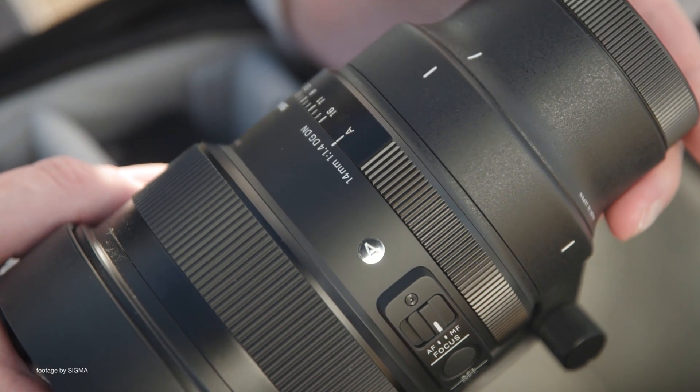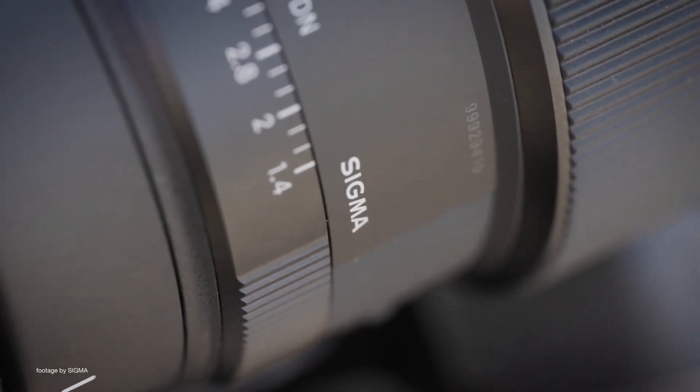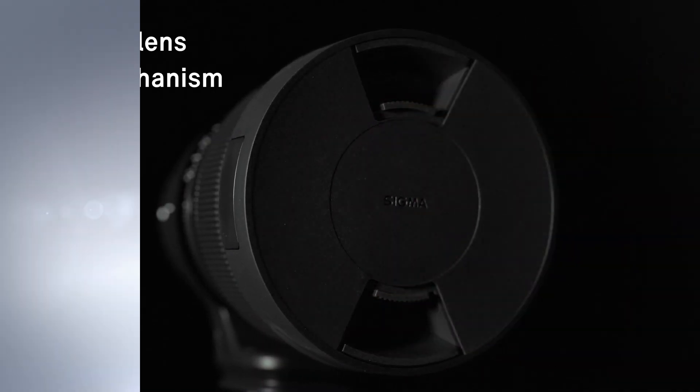This lens also features a de-clickable iris ring, which video professionals will appreciate. It also has a newly designed front cap with built-in filter slots for pre-cut filters, as well as a secure lock mechanism for extra security.